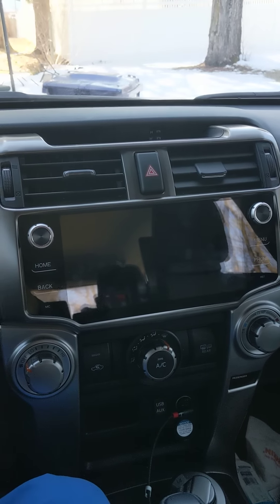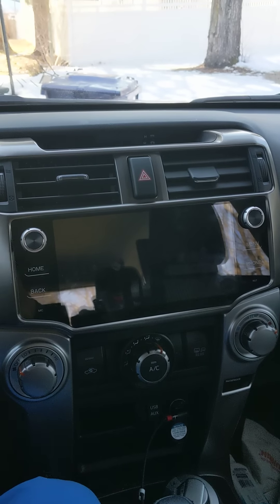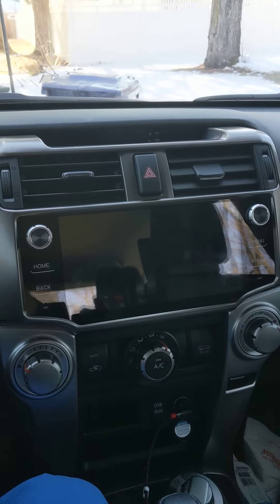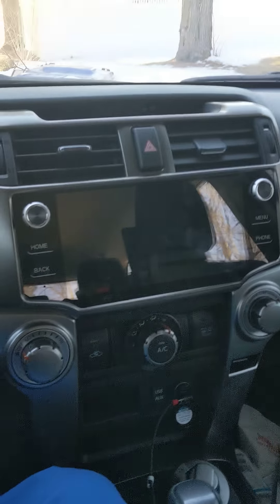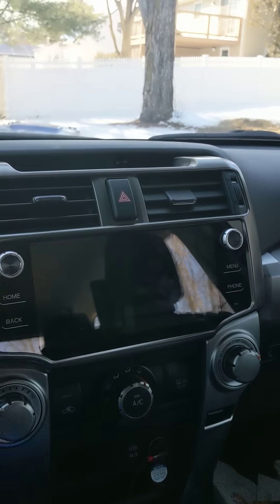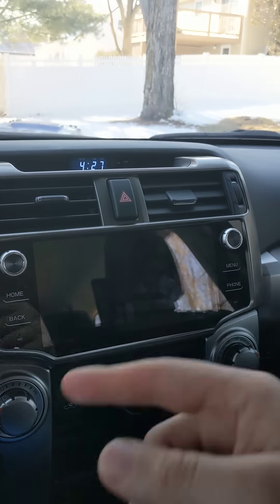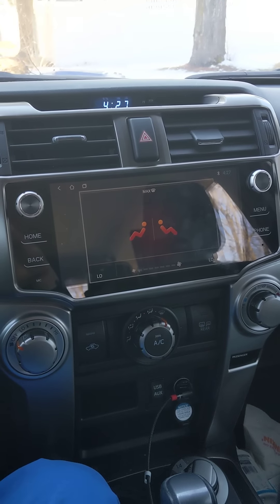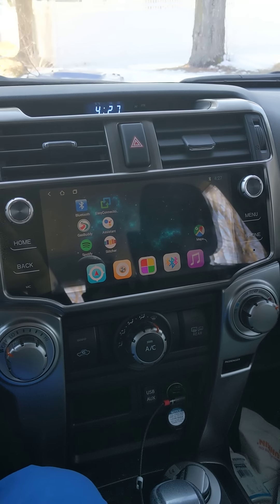You're not going to get the same customer service from the guy I'm linking in the comments, and you'll also get 25% off. With that said, I'm going to turn on the head unit so you can see the startup, the boot, and everything, and then we'll go through all the settings and cool features.